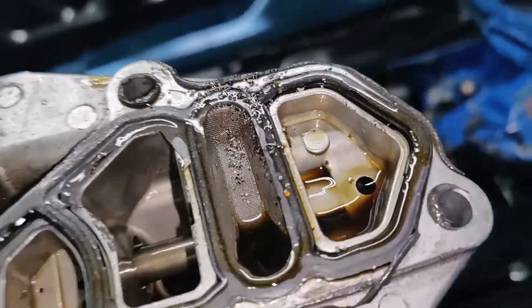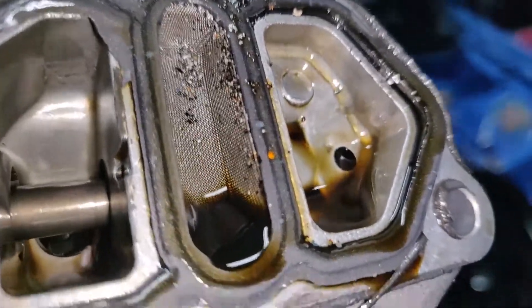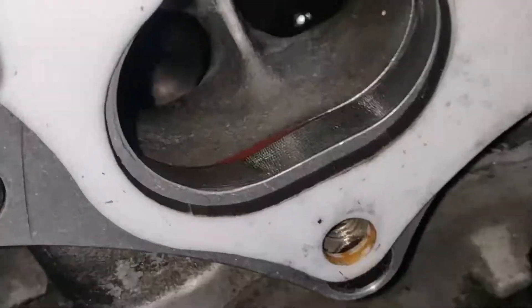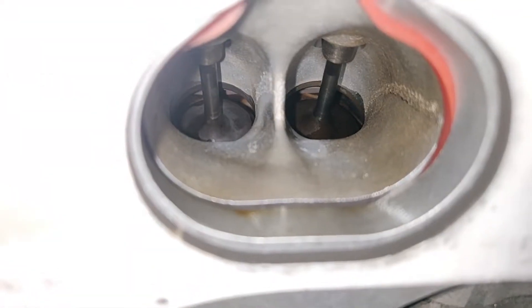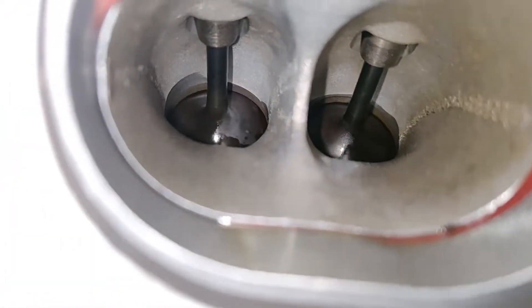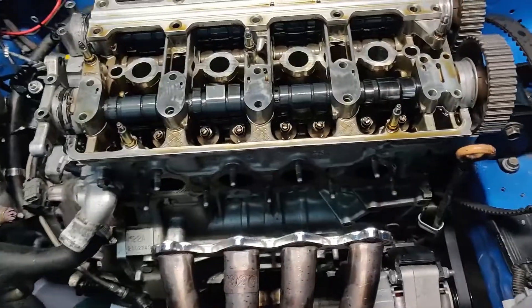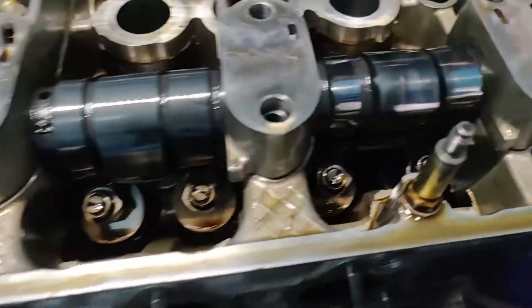That's unfortunate. There it is — bits and pieces of metal. They even look like some copper up in here. These cams do got like a different look there.